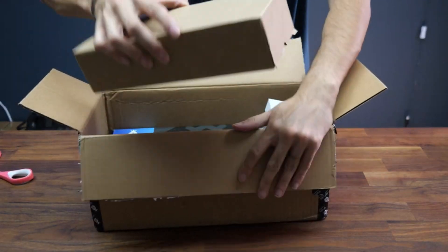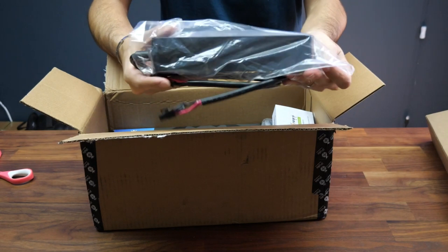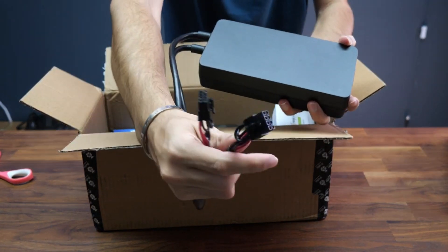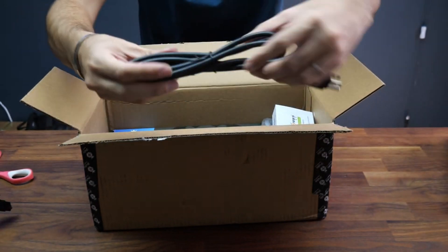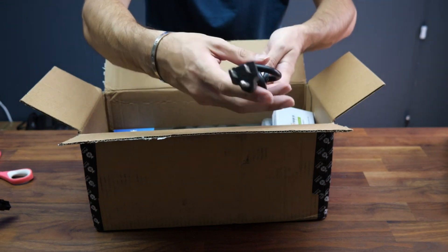In the box we have a power supply, so it comes with everything you need to start mining right away in one box. Here are the two plugs to plug it in — it works with 220 and 110, and it comes with the US plug. You can easily get an adapter.